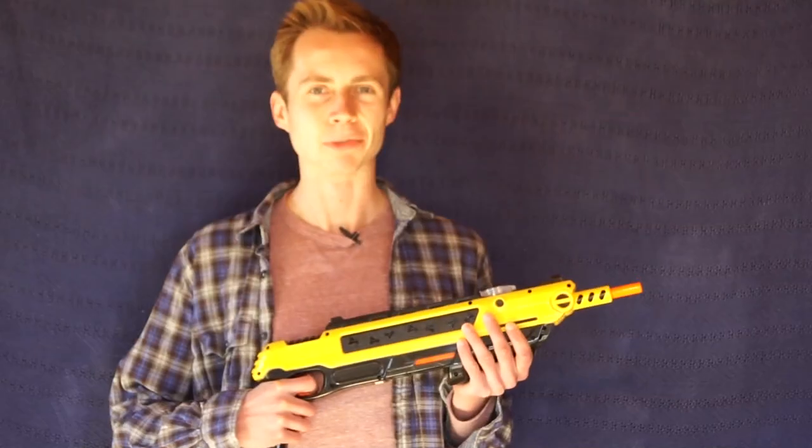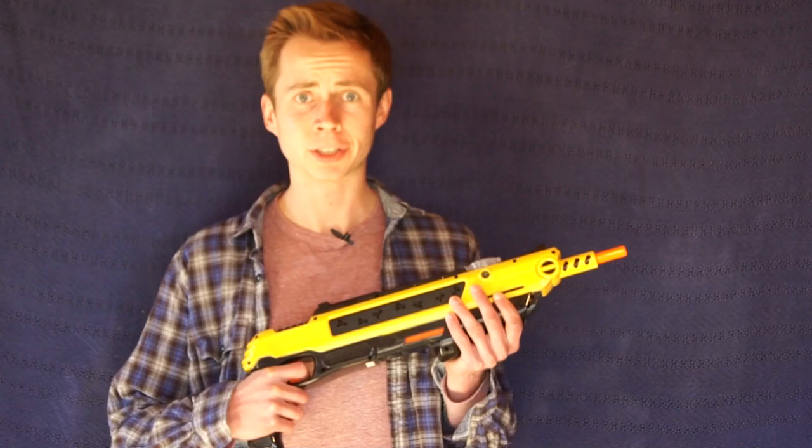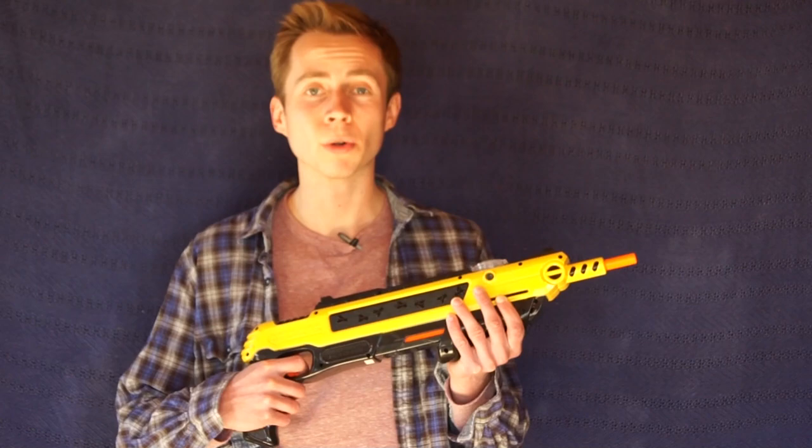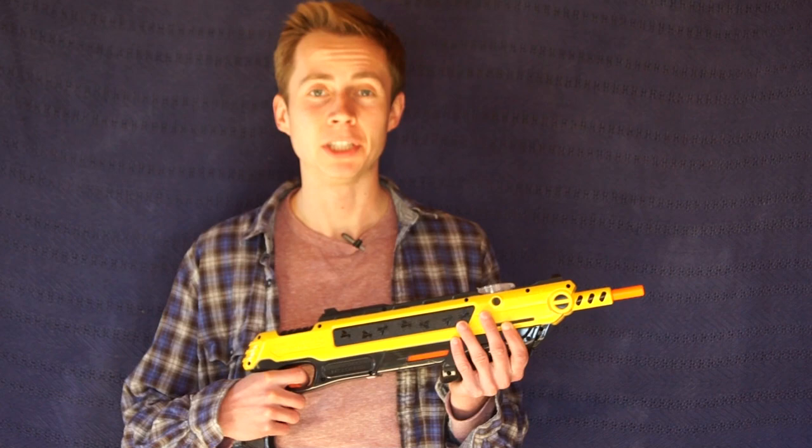Hey you guys, welcome to another episode of Mousetrap Genius. I usually never start out a review video holding the product that we're about to look at, but I knew when you guys saw this thing, you wouldn't be able to stop watching. This is a product made by some real cool guys out at Skell Inc., and they were awesome enough to send us one here at Mousetrap Genius to review for you guys.